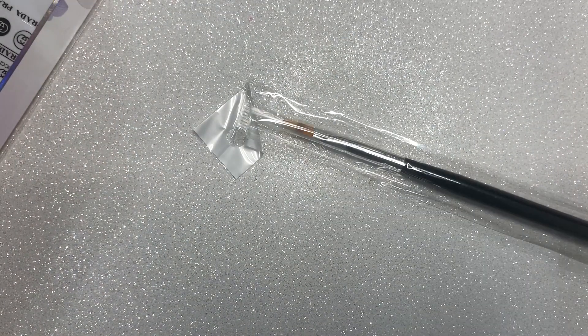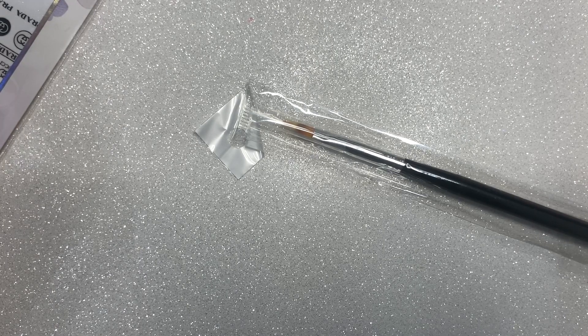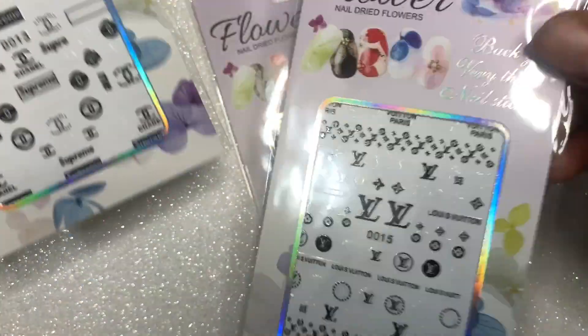The second store — all I got was this ombre brush and then some designer stickers. I already have an ombre brush, but I wanted to get one more because I wanted to see if I cut the bristles down a little bit, would I get a better gel polish ombre? I didn't want to ruin the brush that I already have and not have a backup, so I just got this brush and it was pretty cheap.